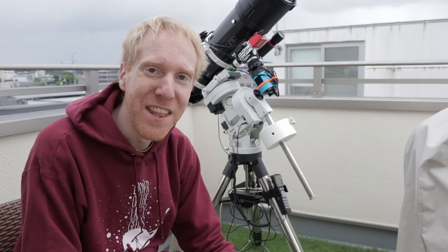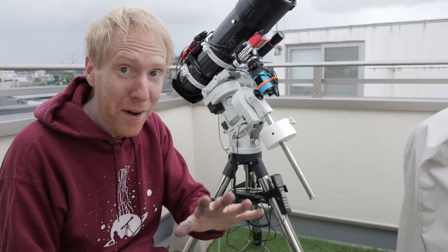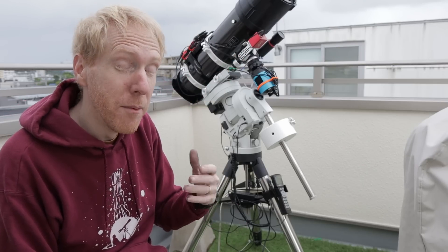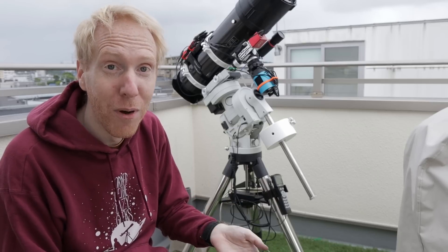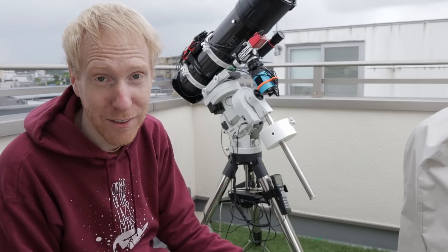Newtonian telescopes — if you're not getting something like the Vixen R200SS that I never had to collimate, I would not recommend a Newtonian for a beginner. That's going to be painful. Now, what are my plans for the future of this telescope? One of the things I noticed when I imaged M63 is that towards the end of the night my collimation was no longer perfect. I lost collimation just by slewing across the sky.